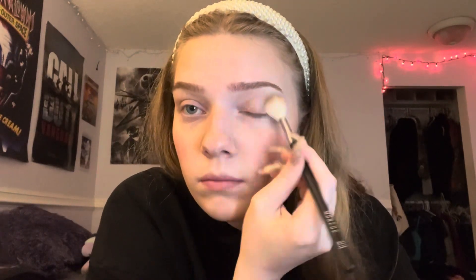Then I start with eyeshadow. I usually just use a brown eyeshadow as a base from ELF, and then here's the Bare Minerals Sea Ocean palette — I use the sparkly pink. Then I go in with some eyeliner underneath and then mascara. This is the Essence Lash Princess mascara that I love, and then a little bit underneath.